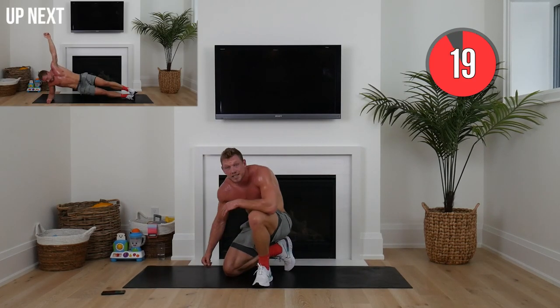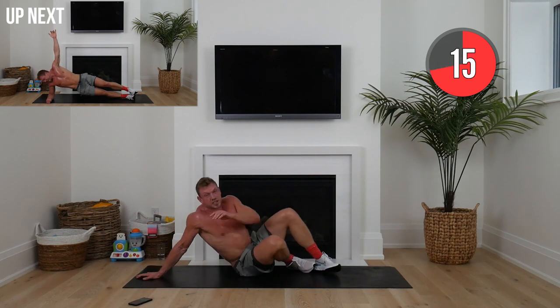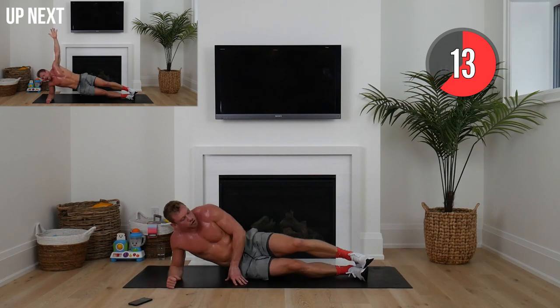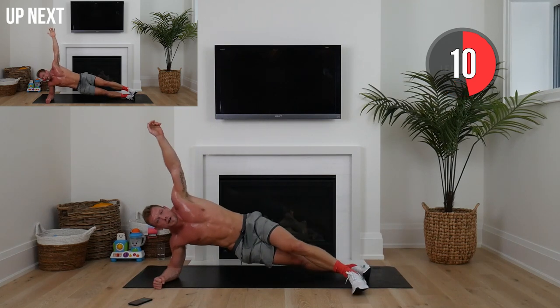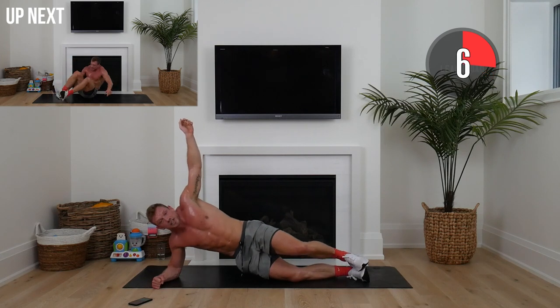We're going to side plank next — I'll show you a couple of variations. We've got three minutes to go, we're going to switch sides halfway. You can do normal with both feet stacked and arm up, or put that lead leg in front for a little more balance, or down on your knee.